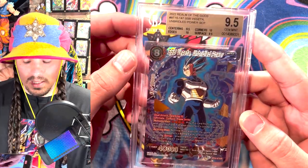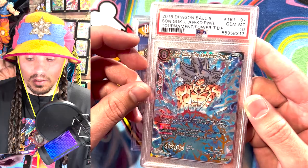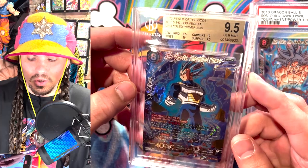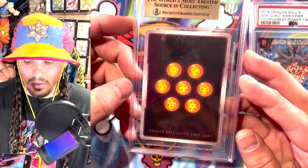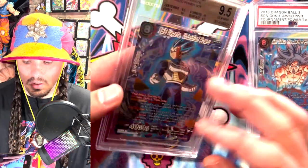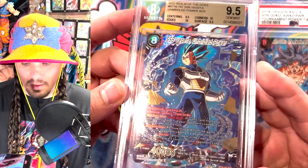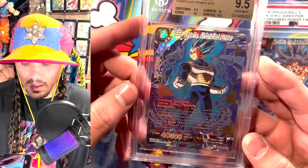From my understanding, a BGS 9.5 is somewhat similar to a PSA 10. PSA 10s are usually preferred — getting a 10 on something is better than having a 9.5. But there's a lot of controversy around BGS and their grading, especially around centering, specifically for Dragon Ball Super cards. It doesn't seem like they have a very clear metric, and they haven't been straightforward about how they grade centering. Oftentimes, people look at the back and the centering relative to where the lines are to the edges, and you can also use markers like the corners of the cards. Personally, I think this card is centered at a 10, but they said it's a 9.5, and the surface got a 9.5. A lot of these secret rares have some scuff marks, and it looks like there were some that weren't there when I sent it in.